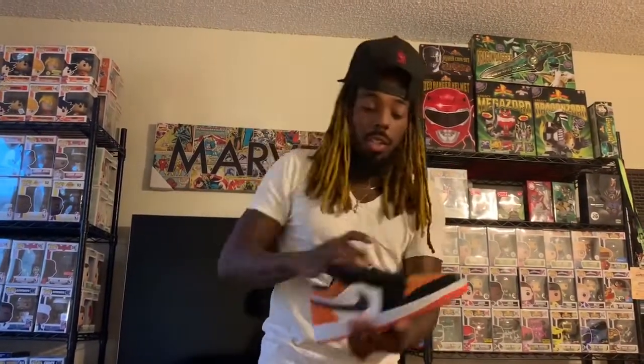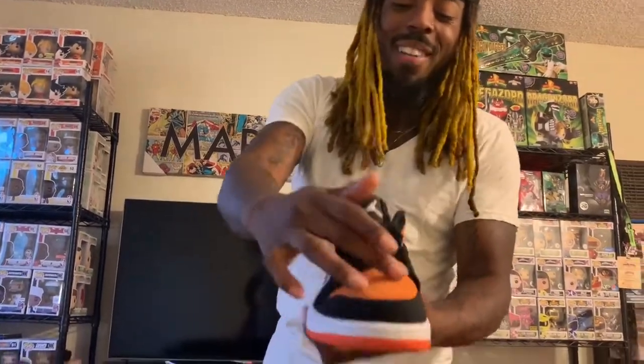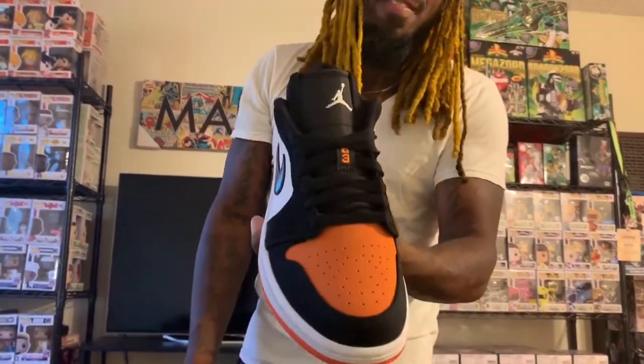Yeah, shattered backboards — so let's go. We have this — I want to say nubuck, or maybe it's suede. I'm not that guy to give y'all details on material and everything like that, so we're gonna go with nubuck. We got that nubuck, orange right there on the front — excuse my accent, I'm from Baltimore. See this black — not patent leather — suede going around. Hey y'all, put it in the comments below what material this is.